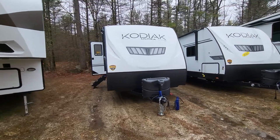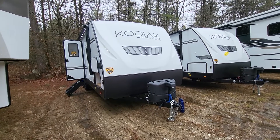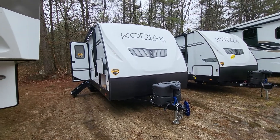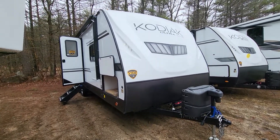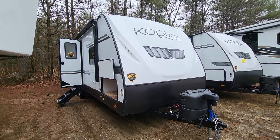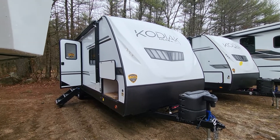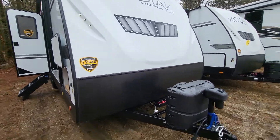Good afternoon, this is Destin over at Camping World in beautiful rainy Conway, New Hampshire. I'm going to do a quick walk around of the Kodiak Ultralight 242 RBSL, which is a somewhat new floor plan — dinette slide on it, multiple seating areas, and a large rear bath. Kind of a popular layout, especially for a couples coach.